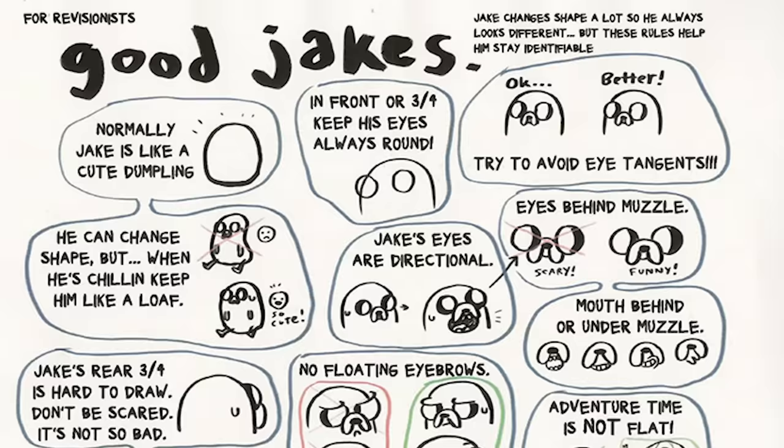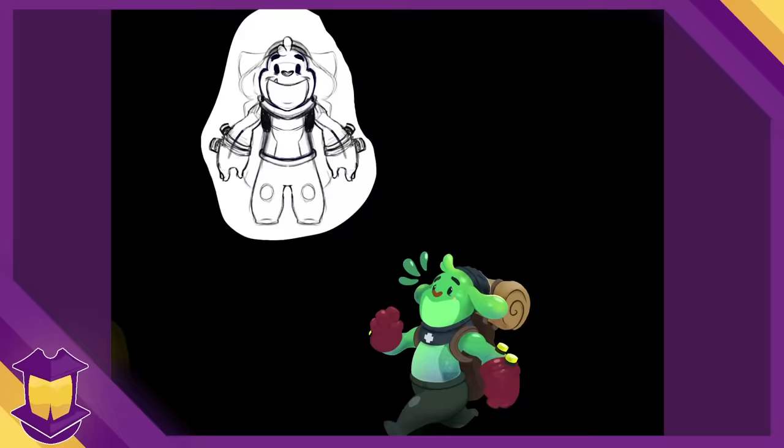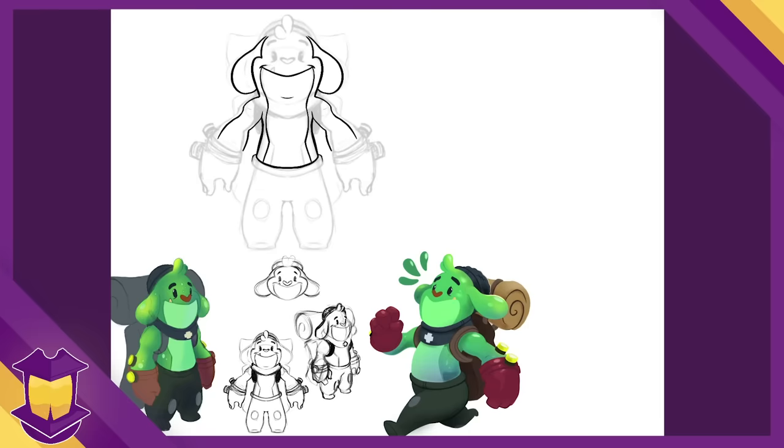If they're stylized, what the limits of something like an exaggeration or expression are. This sheet from Adventure Time, for example, establishes what Jake the dog should and shouldn't do, even though he's a simplistic, shape-shifting dog. For this key pose of Biko that's already done, everything is rendered and polished in this style that I'm really happy with. But for his turnaround, there will definitely be a presence of lines. Again, this is like a diagram, a tech spec. The purpose of the turnaround isn't necessarily to look nice — it's to be clear and accurate.